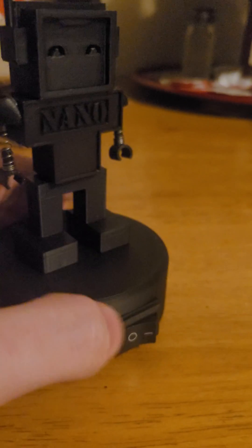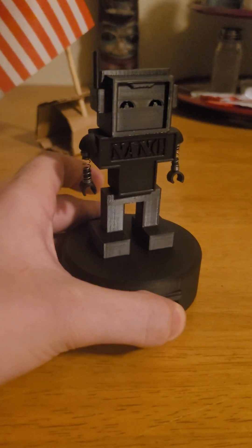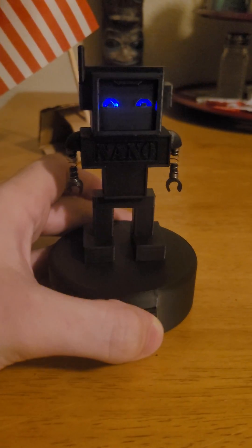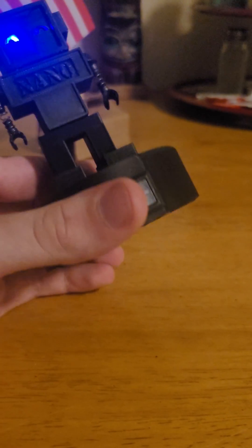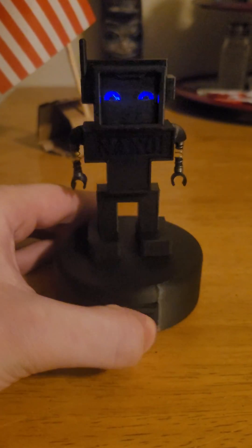You'll probably notice a little power button here — when I click that, look, his eyes glow! I just made this to have something to keep on my desk at work. I thought it would be kind of cool.